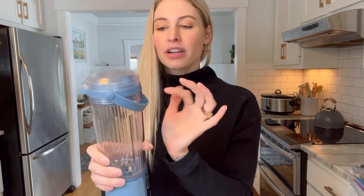It has this little pop feature on the top. You press the button, the top will pop open, and then you can drink right out of here. There's also a convenient handle on top so you can carry it around with you.